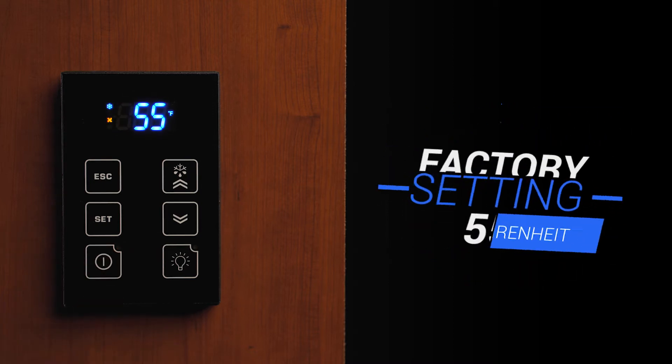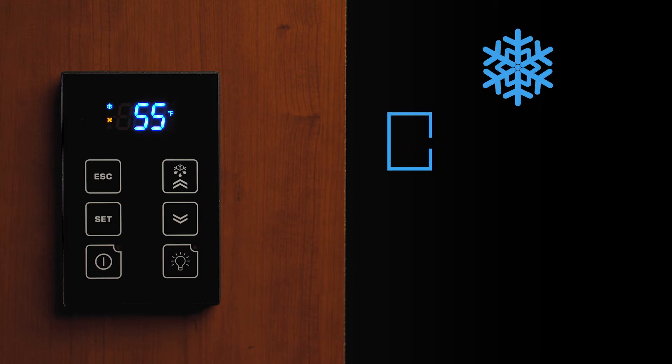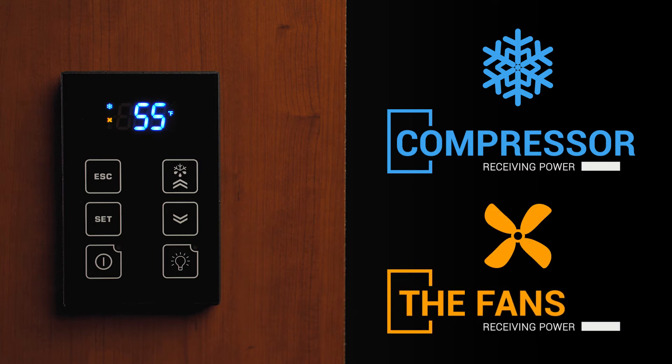The units will come factory set at 55 degrees and they are programmed to display the temperature that the bottle probe is sensing. On the left side of the display screen, you will see two symbols. The blue snowflake symbol indicates the compressor is receiving power, and the yellow fan symbol indicates the fans are receiving power.